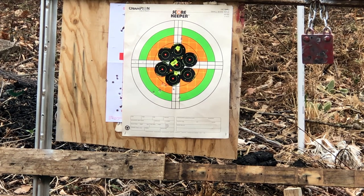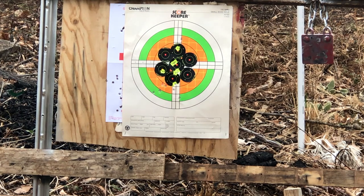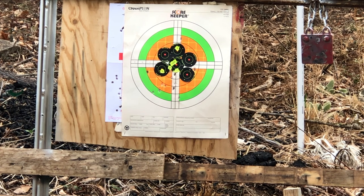All right. As you can see, your groups tighten up quite a bit. So let's go throw the flat face in there and do our last test run.